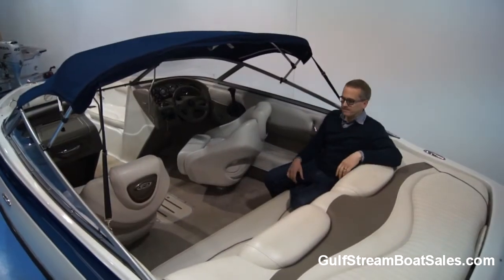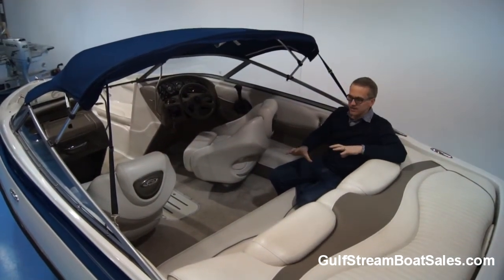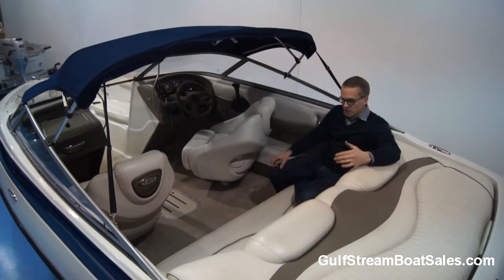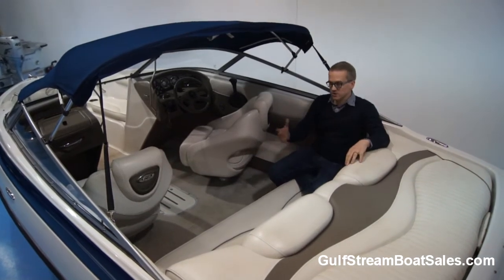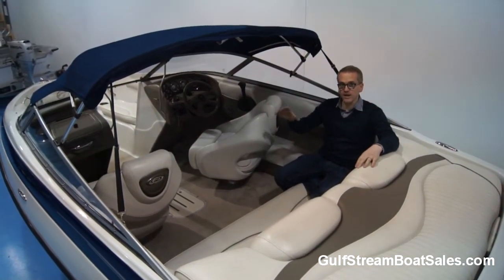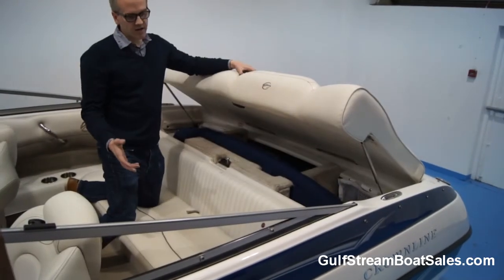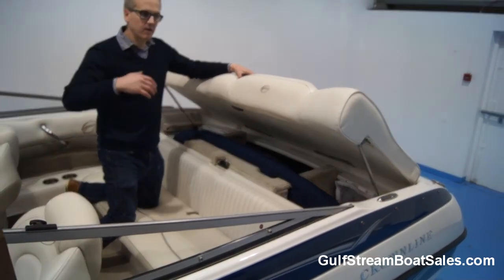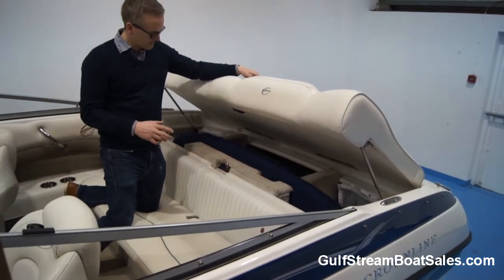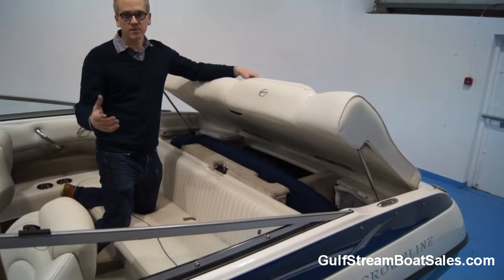Stepping inside this boat, you're immediately struck by the high level of finish and detailing in the interior. Although it is their entry level boat, because it's a Crownline it gets a lot of the features that you find on their more expensive and bigger models. Everything down in there looks really good. We are going to give it a service now to have it ready for the water for the start of the 2017 season, and we're going to stand over it for the standard period of three months.